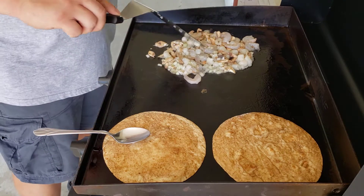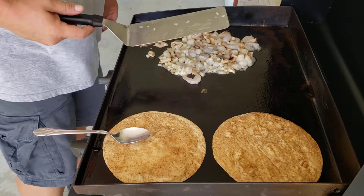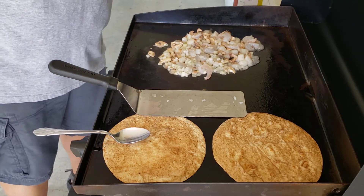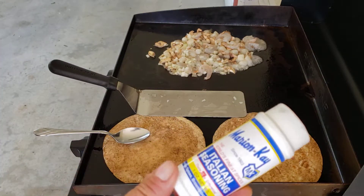Since I am adding the ricotta cheese, and it's a pizza with the whole Italian thing, I am going to add some Italian seasoning to it.